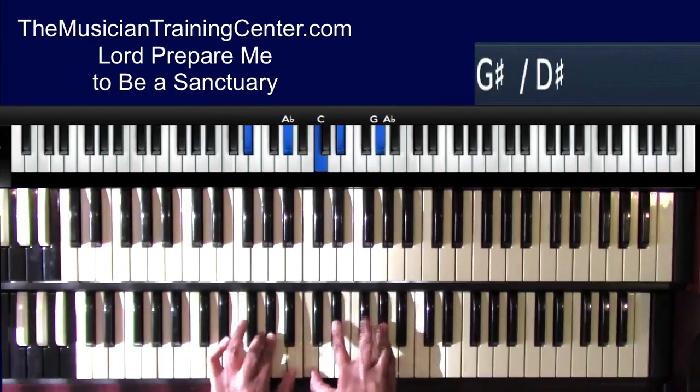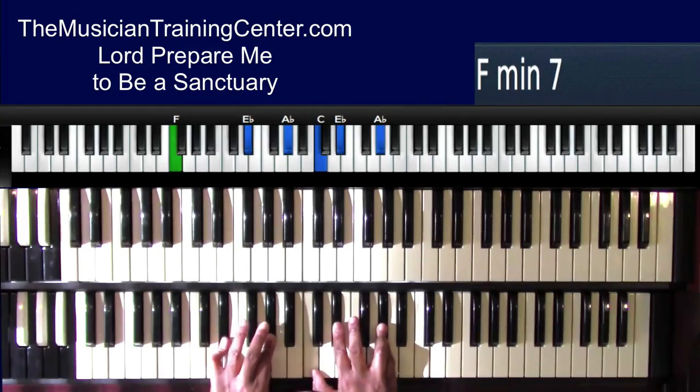'Pure and holy' — now I'm doing E flat, A flat with the left hand: C, E flat, A flat with the right hand, with the F bass. 'Pure and holy.'